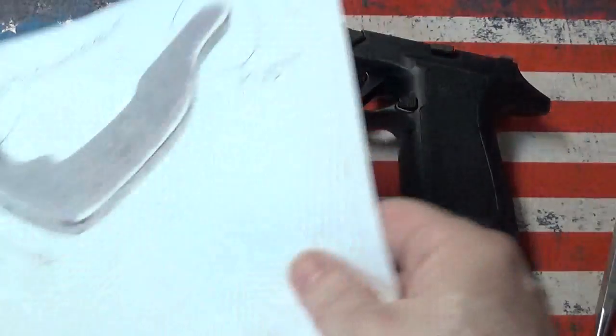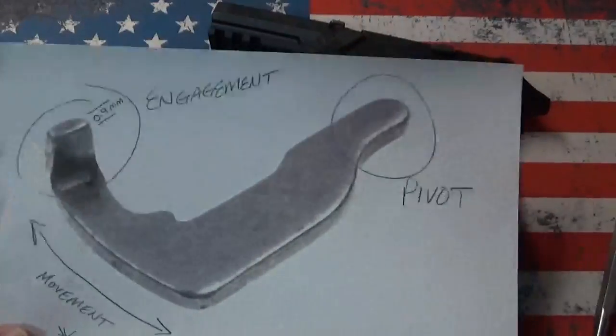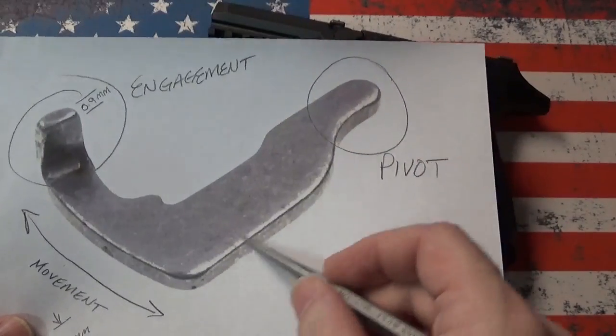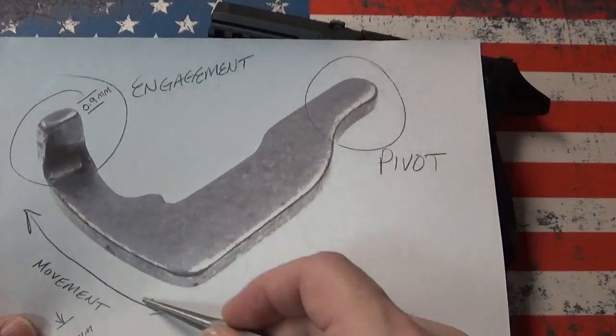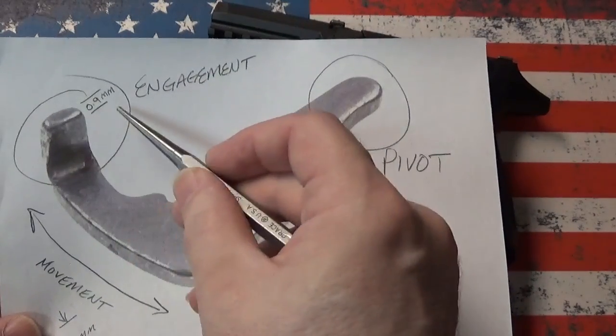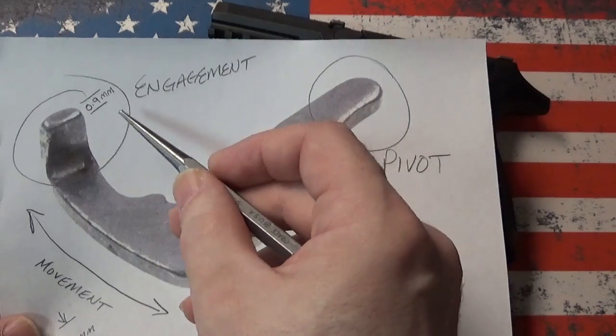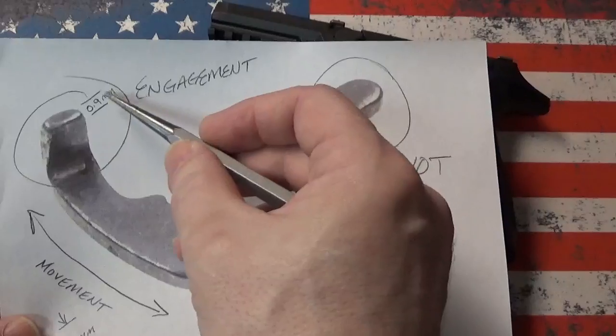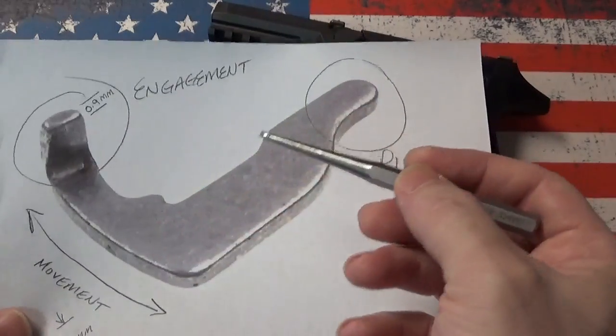The safety when it's out of the gun looks like this. This is your pivot point. This is the bottom edge that you see projecting out of the bottom of the slide. This is its range of movement and this is the engagement surface that blocks the firing pin. This entire device is 0.9 millimeters thick — it's basically a metal stamping with a bend in it.